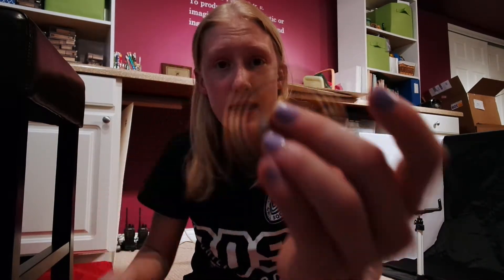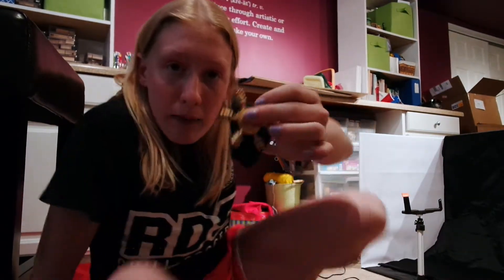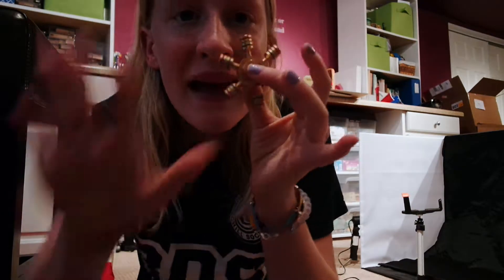That is actually a really cool fidget spinner that I haven't seen ever. I'm pretty sure you can get these on Amazon — you can get all the spinners I've done reviews on. It has this really cool stripe, it's small, it's a lot different than anything I've seen. I really like this; it's a good pocket size.